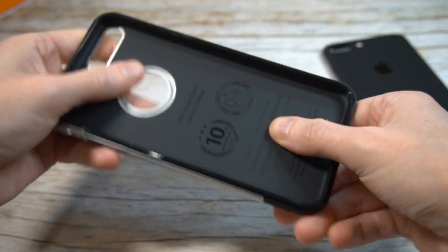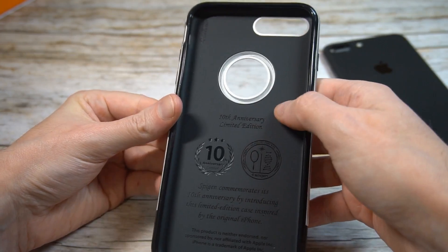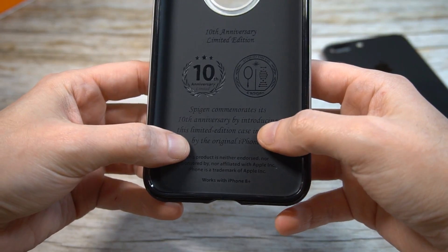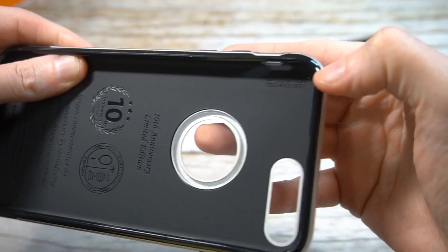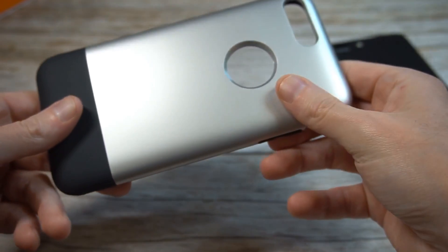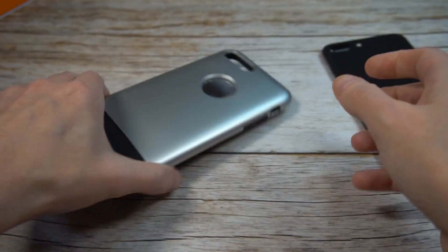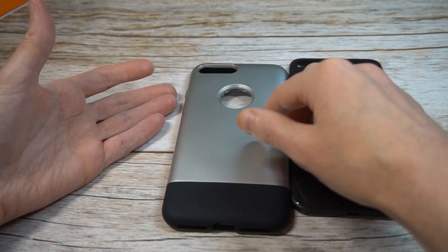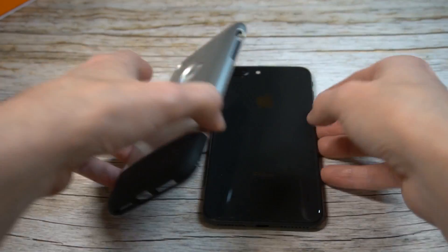On the inside it looks clean and nice — you've got the 10th Anniversary Edition details, and it confirms it works with the iPhone 8 Plus. They did a nice job with the little details on this one, including the air cushion technology. Overall it's got a premium feel to it. This is actually going to give you nice protection and it will add some bulk to the already big iPhone 8 Plus, but you're getting solid protection and it looks clean.